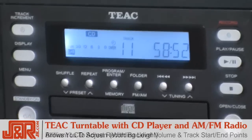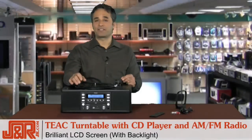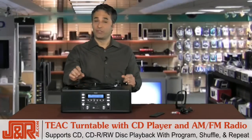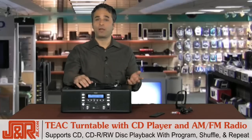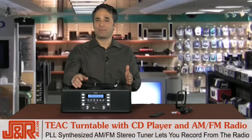First thing you'll notice when you power up the unit is the nice brilliant LCD screen. Keep in mind that the CD player itself supports regular CDs, CD-R, and RW disc playback. You can program, shuffle, repeat one or all of the tracks, and it's PLL synthesized on the AM FM radio.